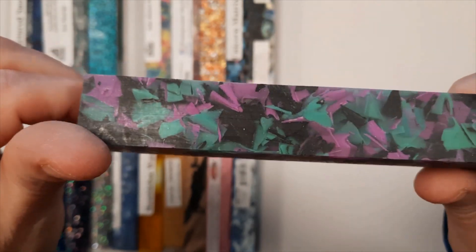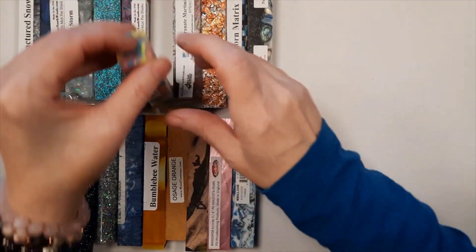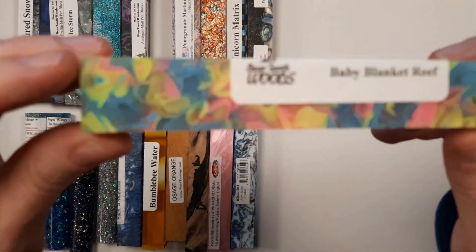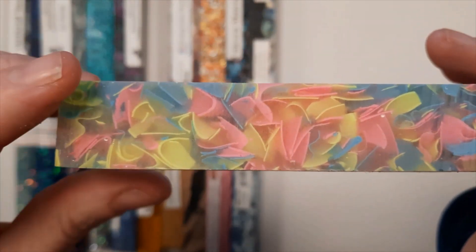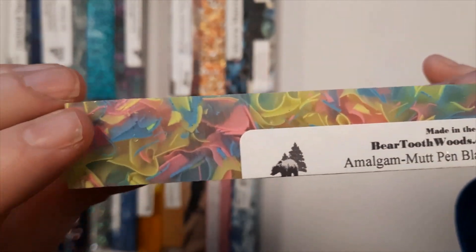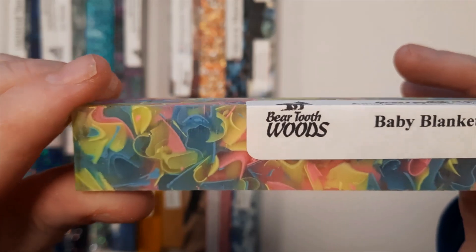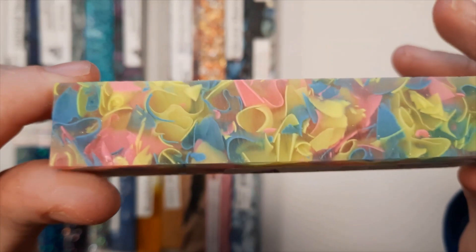We sell many of the Coral Reef series blanks, that's why you see them so frequently in my blank displays. This is Baby Blanket Reef. It's all pastels — pink and yellow and blue. Also from Mutt Blanks. We picked them up at Beartooth Woods. You can also get these at Exotic Blanks, but they have different names there.